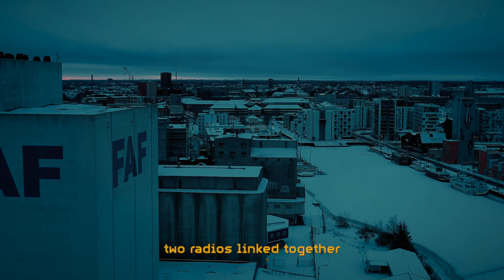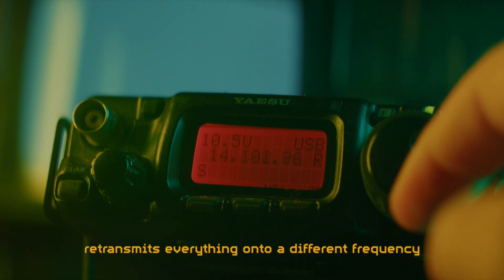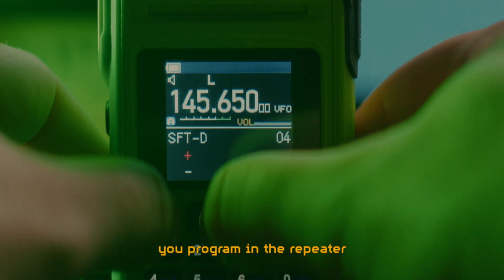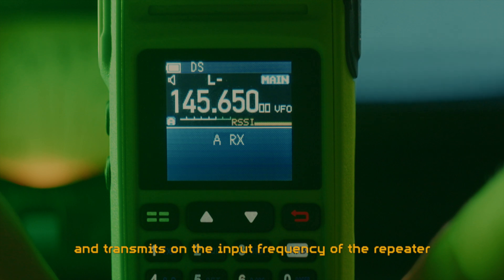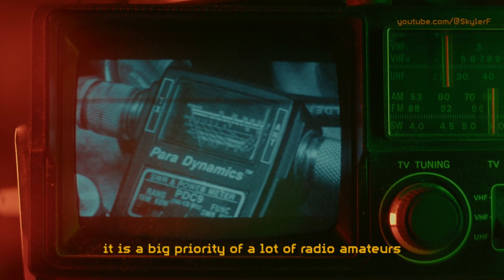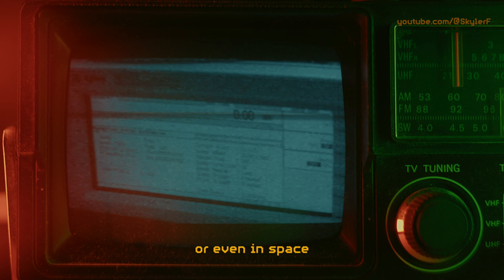A radio repeater is basically two radios linked together. One radio receives on one frequency, and the other radio simultaneously retransmits everything onto a different frequency. In your handheld radio, you program in the repeater so that you are always listening to the output frequency. And when you press transmit, your radio automatically switches over and transmits on the input frequency of the repeater. Because radio repeaters hugely increase the usefulness of handheld radios, it is a big priority of a lot of radio amateurs to voluntarily put up and maintain repeaters in lots of places around the world, or even in space.